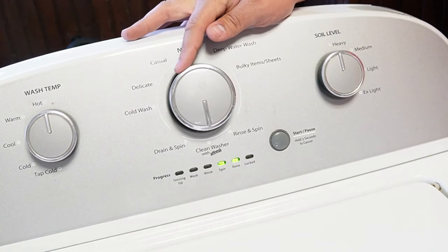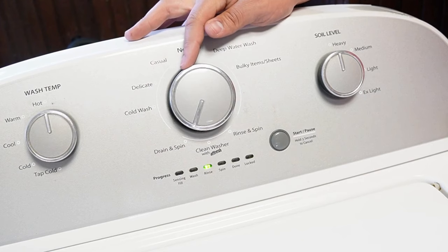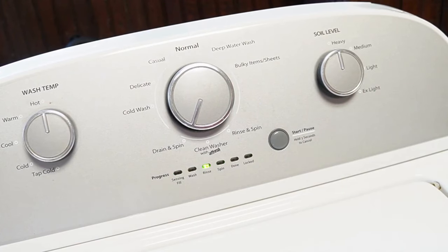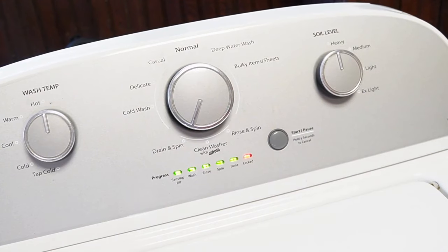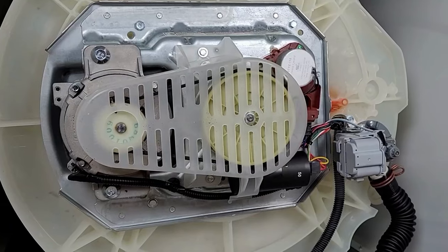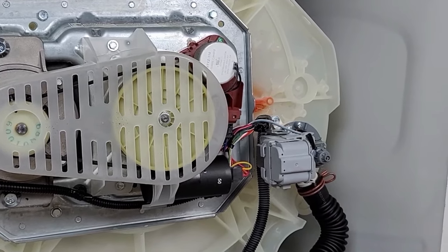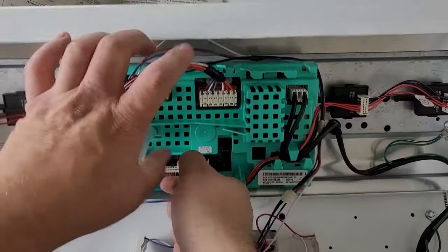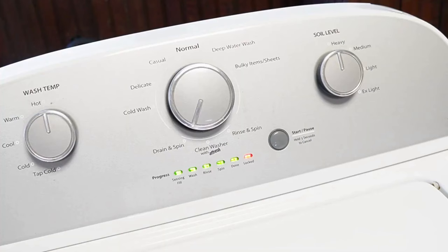Once you're in this mode, turn the knob clockwise four times. The rinse light should be the only one illuminated solidly — this is the recalibration mode. Once you press the start button, the door lid will lock and it will begin a series of tests and operations on your washing machine. All these tests take approximately three minutes to run through. As the recalibration mode runs, every part and process on this washing machine is going to be run and the machine will physically reset all the components to a default state. When the calibration mode ends, every single light turns off including the lid lock light, and the machine is now ready and recalibrated for use at an optimal level.